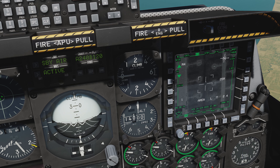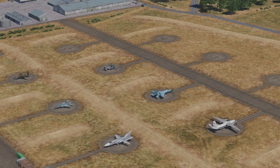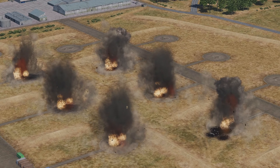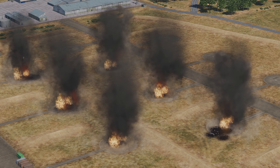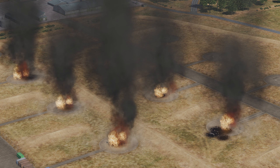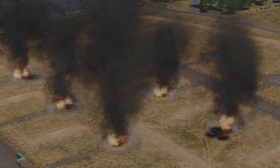Adjust your targeting pod as needed to watch the target area. I hope you found this video helpful for your DCS A-10C flight operations. Thanks for watching.